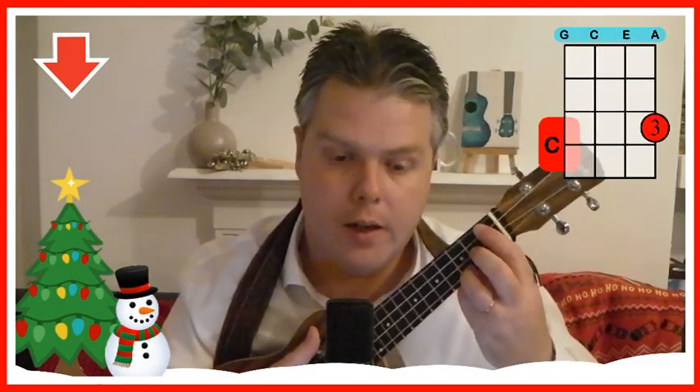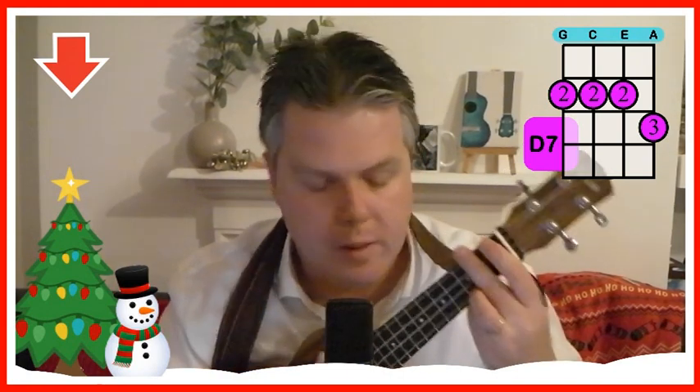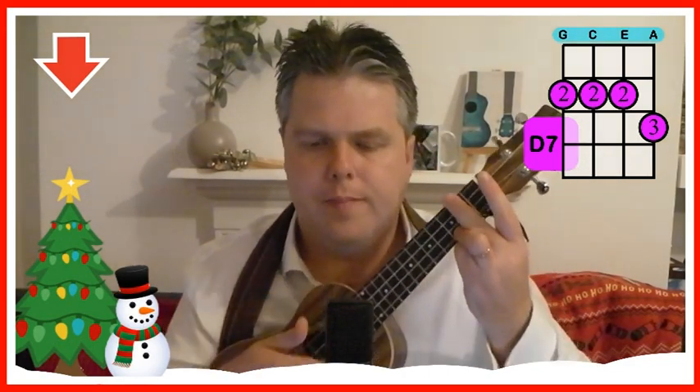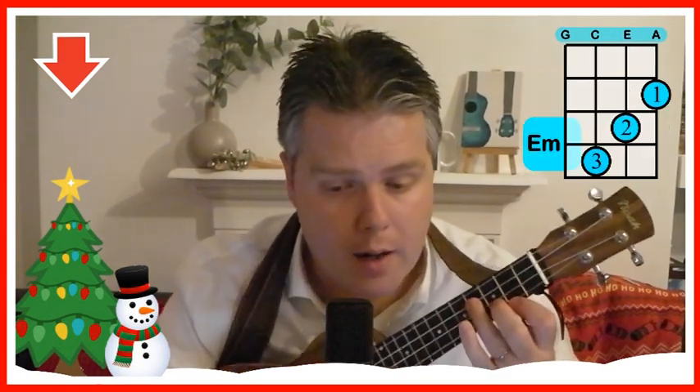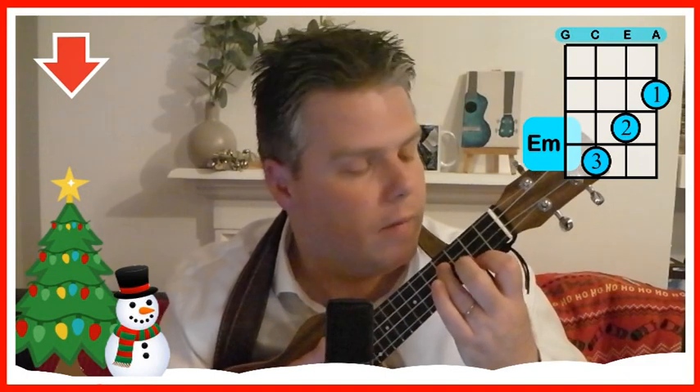We've got a C — our third finger on the third fret on the A string. We've got a D7, which is our second finger across the second fret on the G, C and E, and our third finger in the C position on the A string. We've got an E minor with our first, second and third fingers on the second, third and fourth frets — first finger on the second fret, second finger on the third fret, and third finger on the fourth fret across the A, E and C strings.